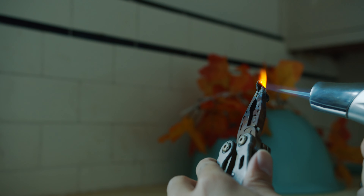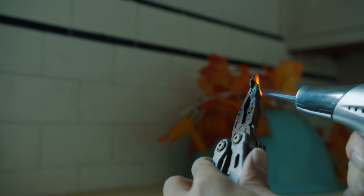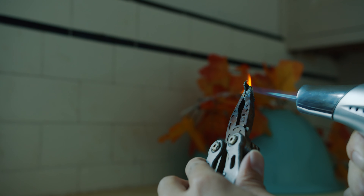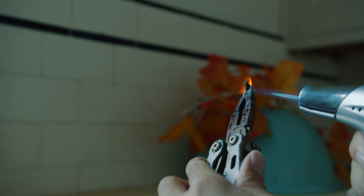The copper is coated on the surface, so it's oxidizing. And because this coin is from after 1982...